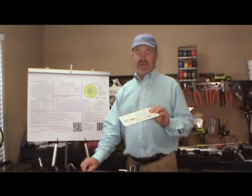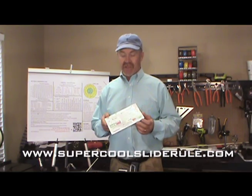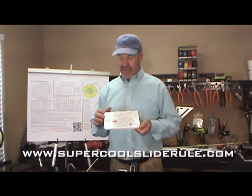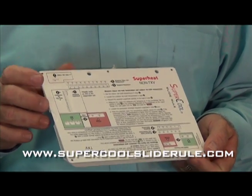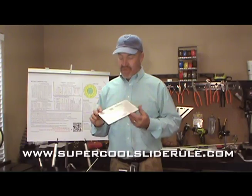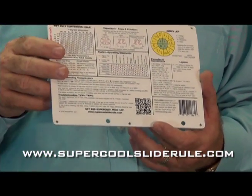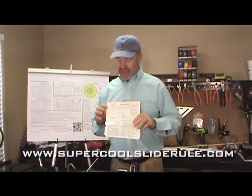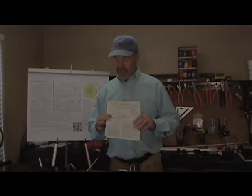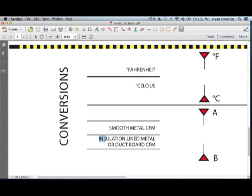Now, if you do not have a supercool slide rule, go to www.supercoolsliderule.com — you can get one delivered. It is the coolest tool you'll ever use for air conditioning. It has charging charts for Freon and Puron using the superheat or subcooling method. On the back is every formula you can possibly ever want to know. Inside is a duct calculator.